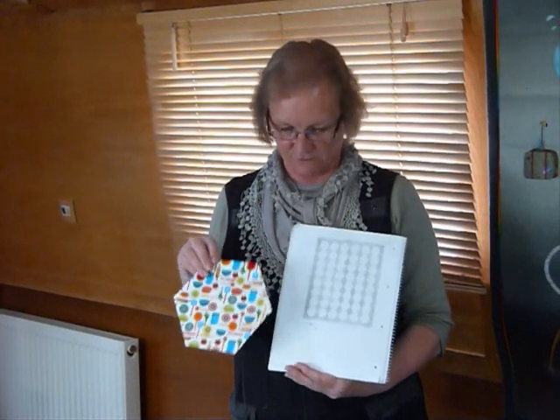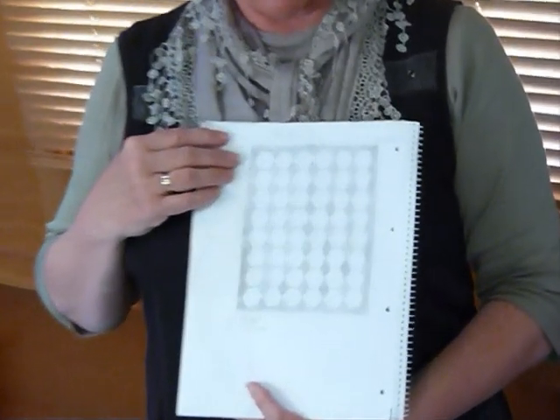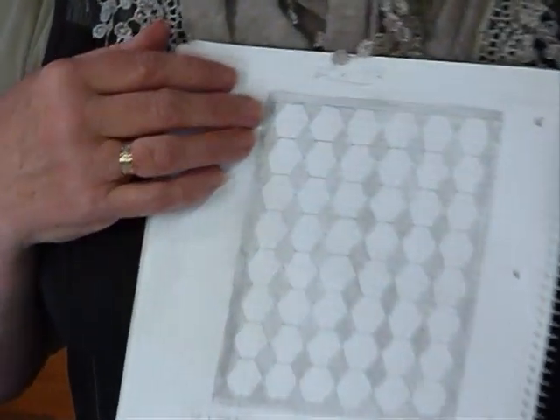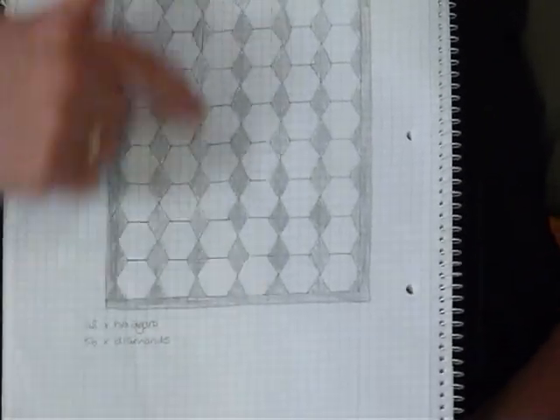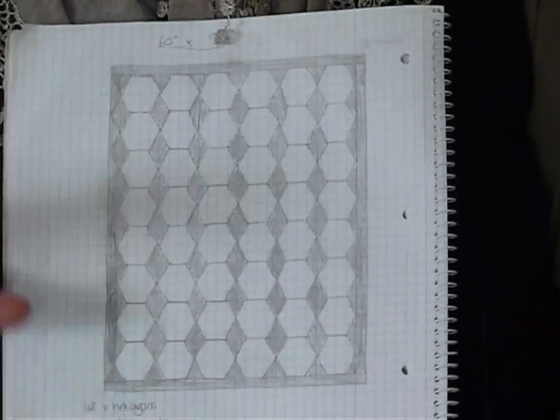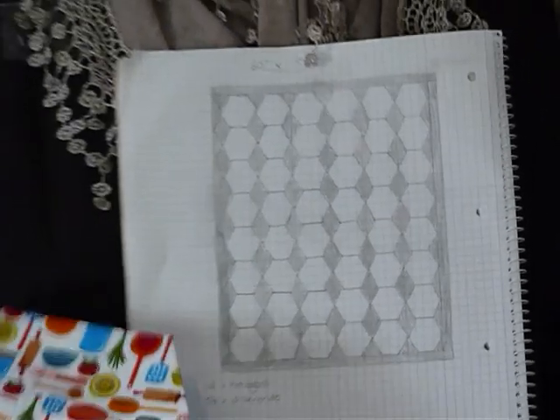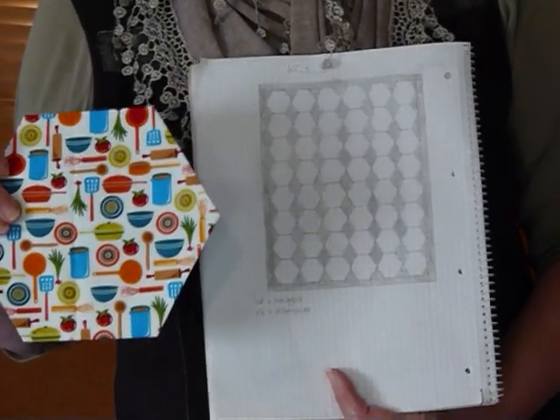I'm going to make an I spy quilt. So I have drawn up a rough idea of what I'm going to do here. I'm just using one colour for all the diamond shapes that are in between and around the border as well. But all the other hexagons are going to be a different fabric, all with novelty ideas on them so that they can be used to play I spy.